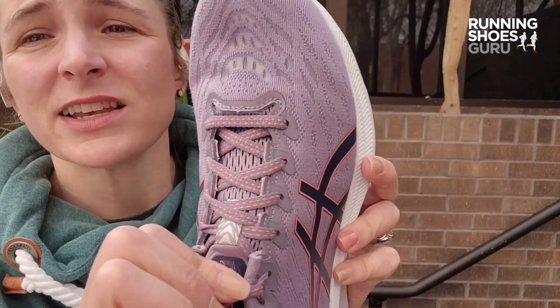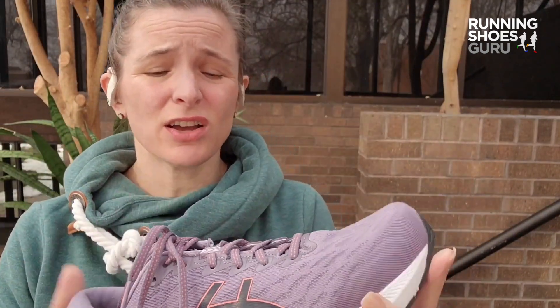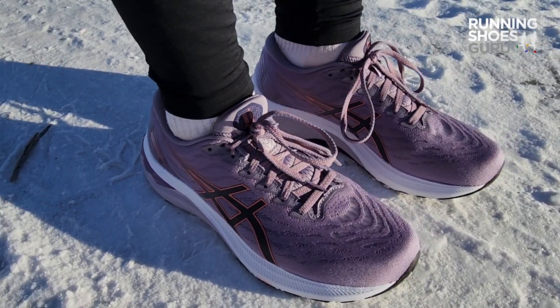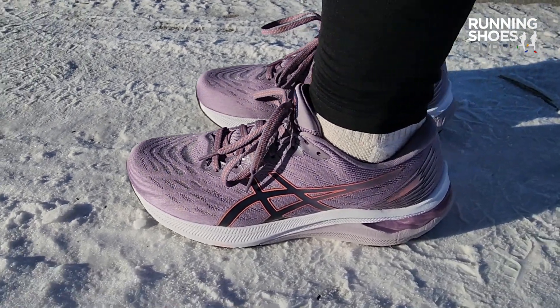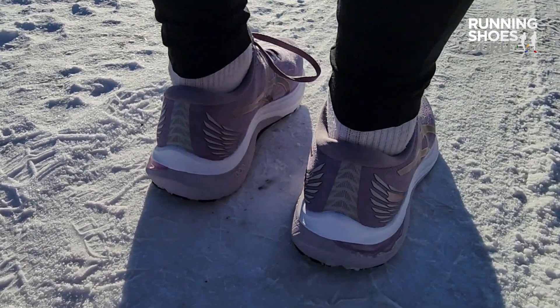Looking at the laces, there's a nice loop on the tongue that you can send the laces through to anchor that down so it doesn't move around. This tongue is very comfortable and really pads the top of my foot well. The fit this year is just slightly shorter than last year's shoe — it's the first time I've had to go up a half size in the GT2000. The new design fits a lot like the Brooks Adrenaline. One big difference is that the GT2000 has an 8mm drop and the Adrenaline has a 12mm drop, so that might be a very determining factor for you when choosing between these two shoes.